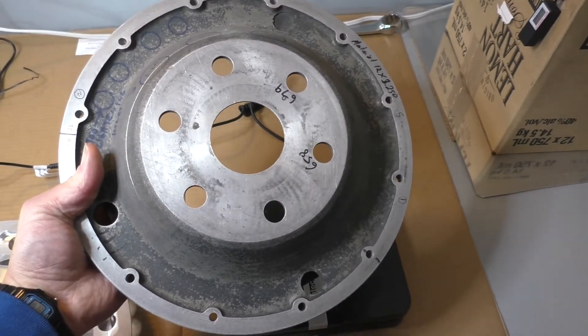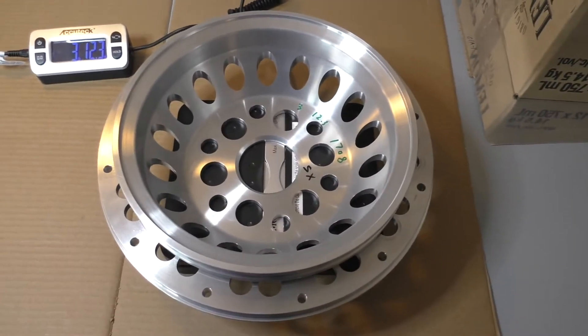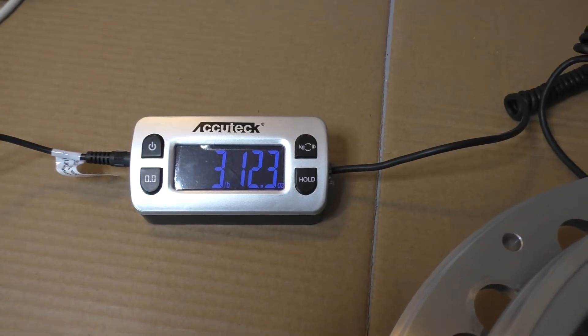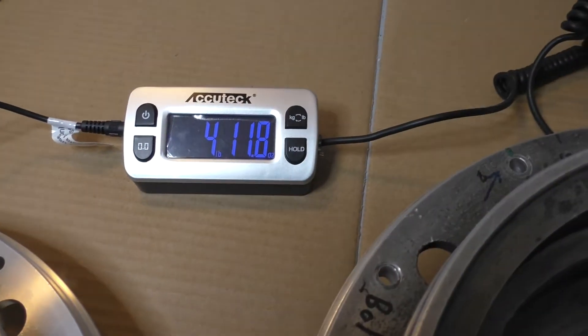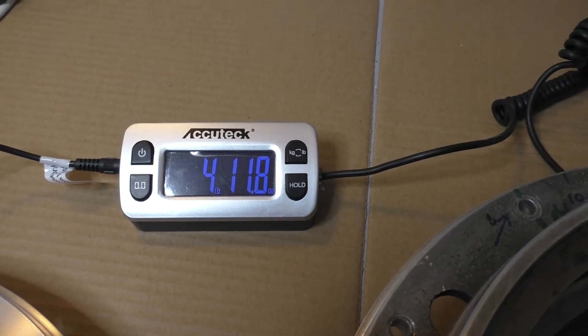This one's a bit old, doesn't look quite as nice. And if we weigh these, the STS one's 3 pounds 12.3 ounces. The Lycoming one is 4 pounds 11.8 ounces. So the STS one's just about one pound lighter.